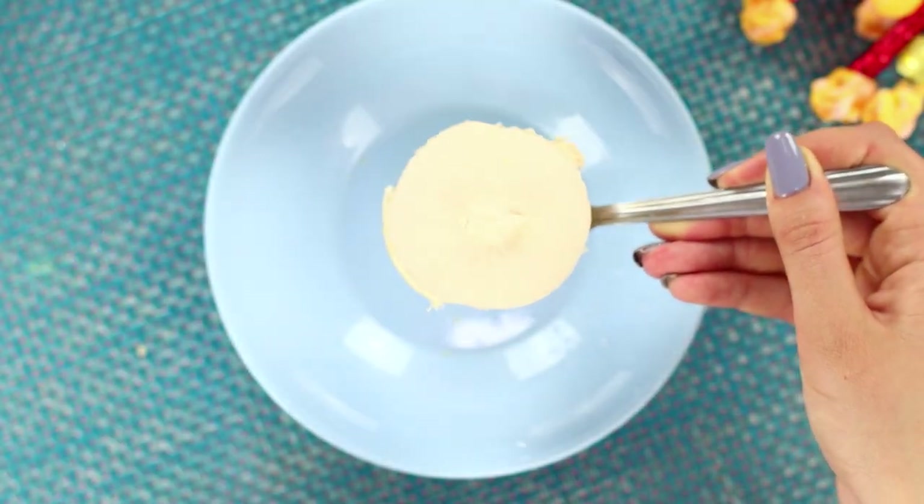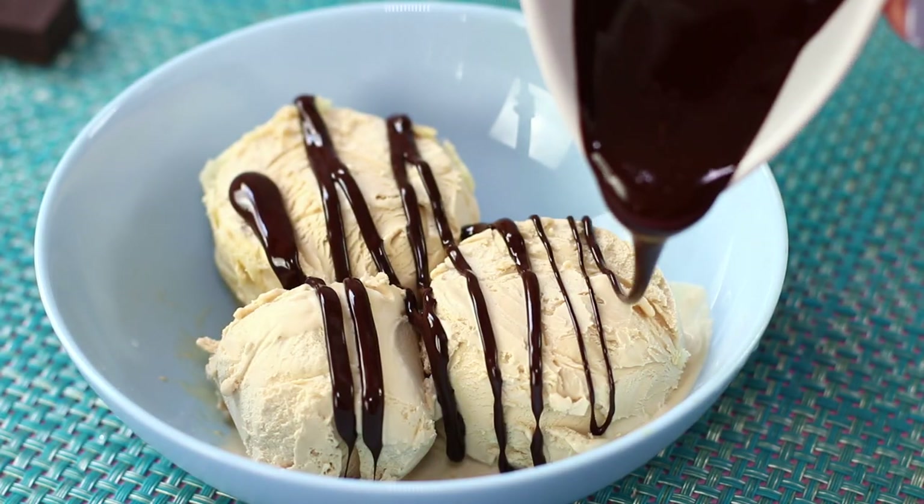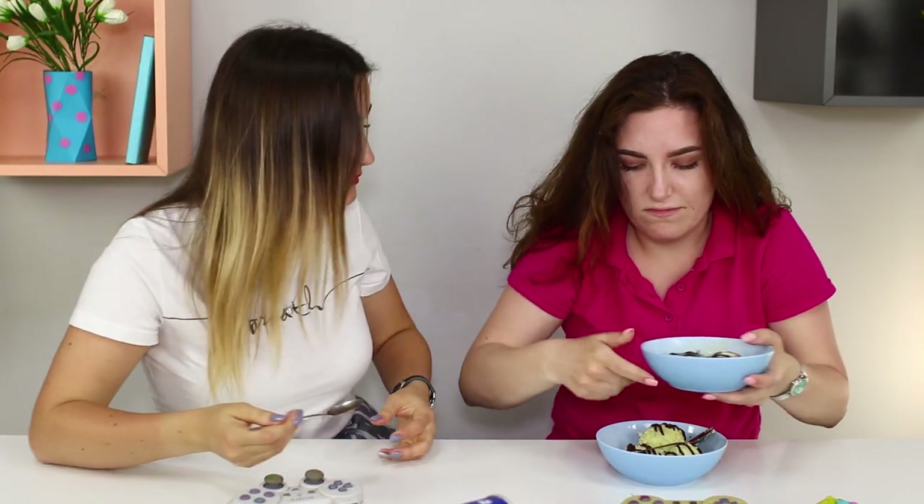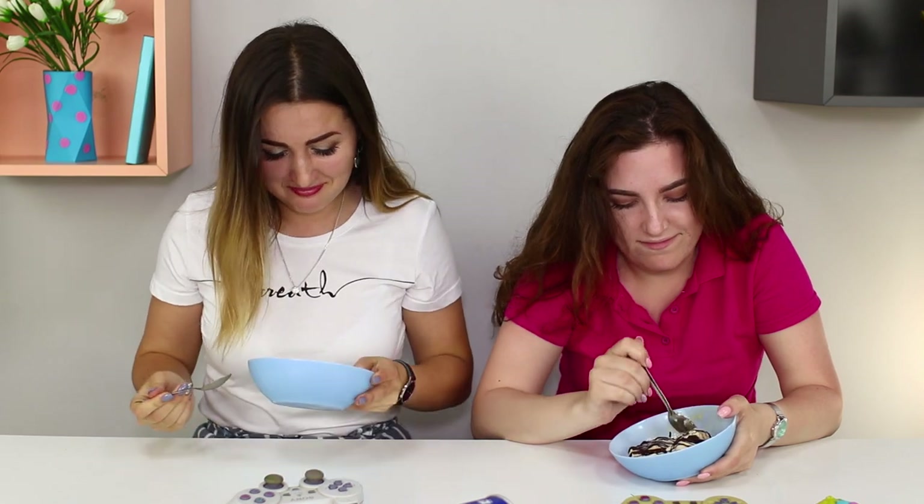Prepare some actual ice cream for yourself! Leave it in the fridge. After all, revenge is a dish best served cold!